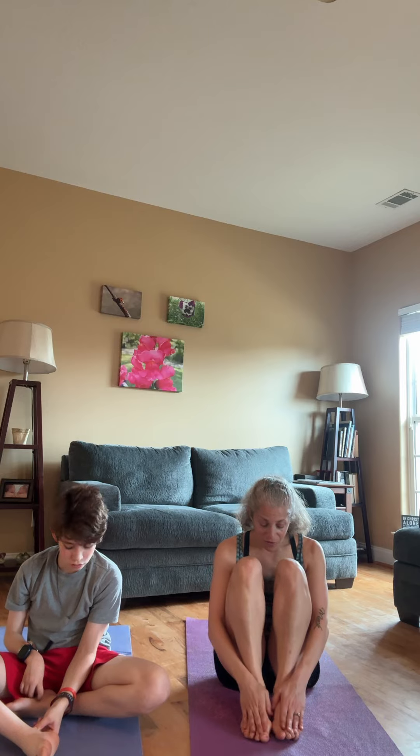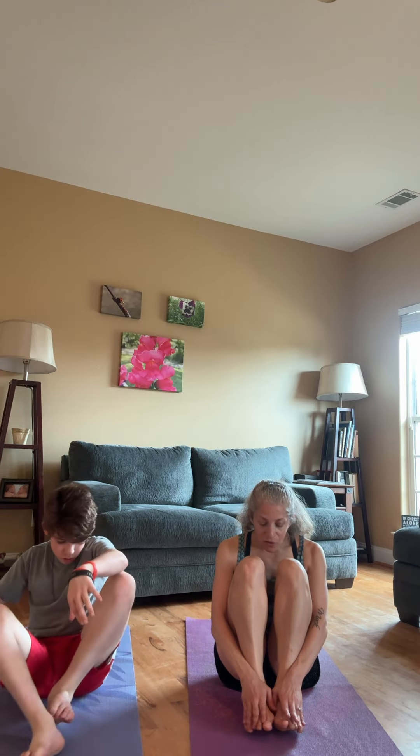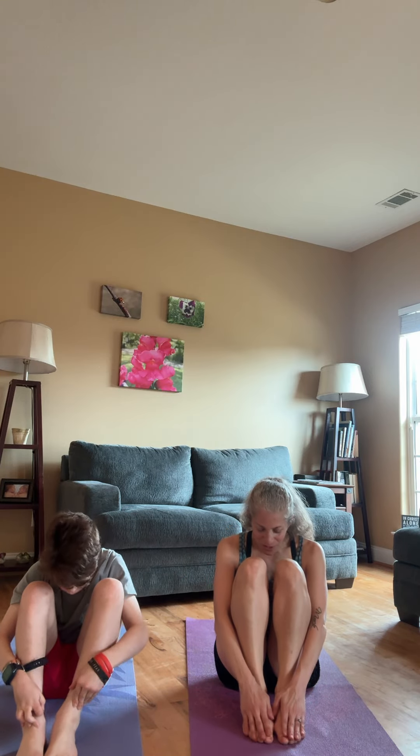Let's not forget the tops of our feet. With your fingers that match up with your toes, we'll just stroke up the front of our foot.